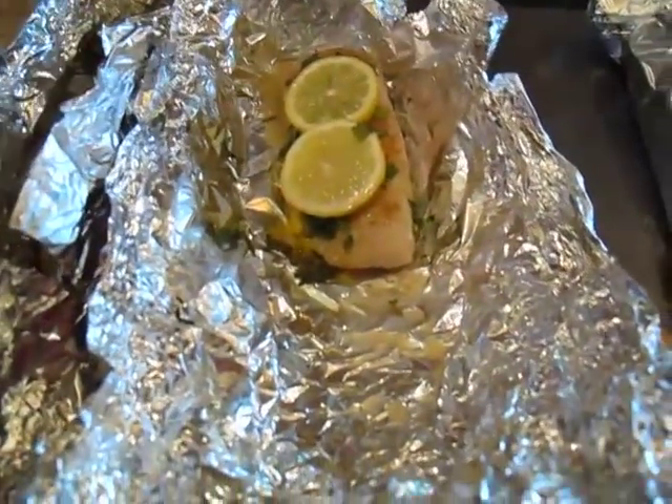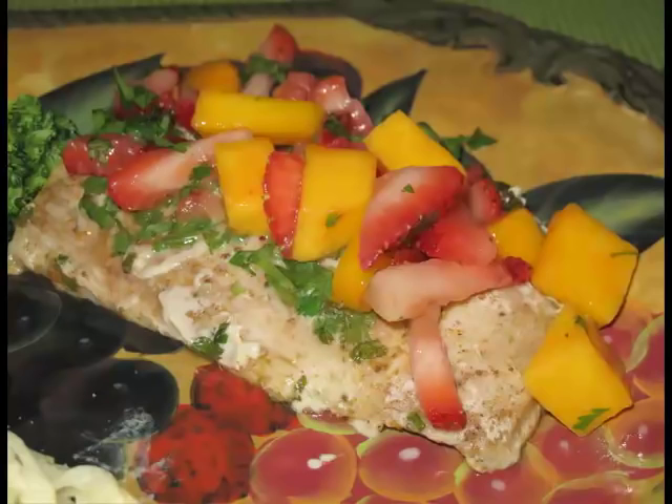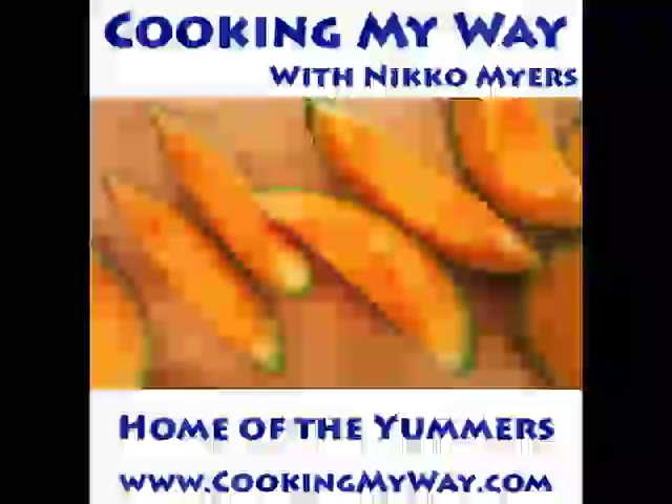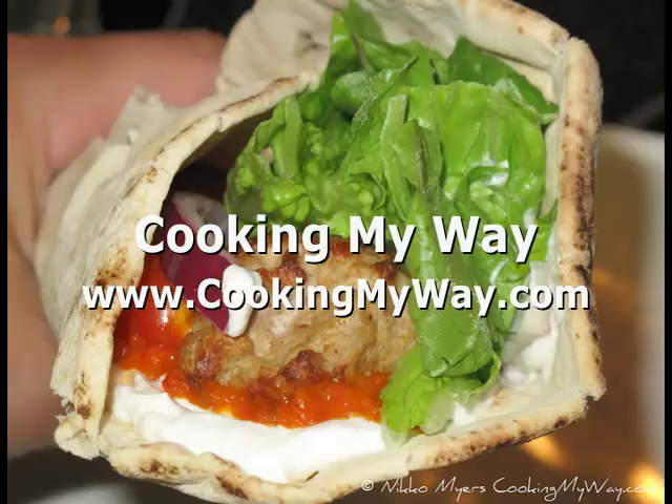Here's what they look like when they're done — they're really nice. You can put them right on a plate after this. We topped them with a mango salsa and strawberry salsa and they worked out really good. Anyway, give this one a try, it's real simple to do. Come find me on the web for this and other recipes at www.cookingmyway.com, and you all have fun out there.